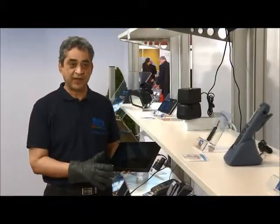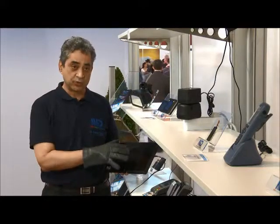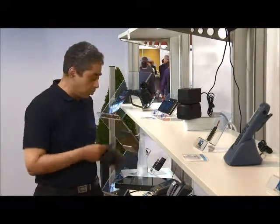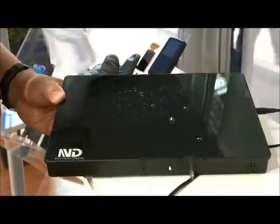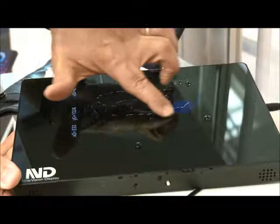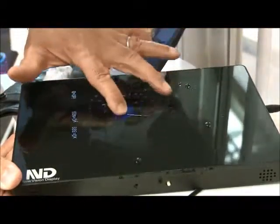The special thing about this design is that it operates both at the same time without changing firmware — glove support with a thick glove, together with water immunity. If I spray water on it, not every touch panel will be able to handle that. With a wet finger it still supports touch. There are touch panels that support water or glove, but this is something new that supports both.